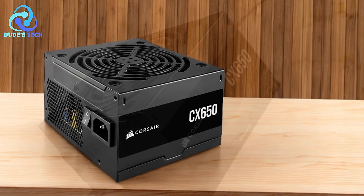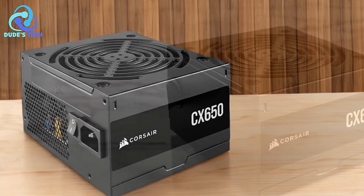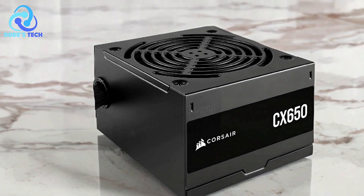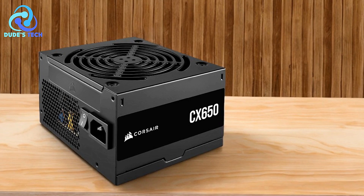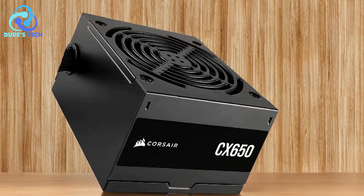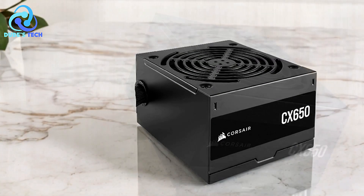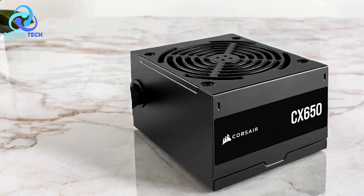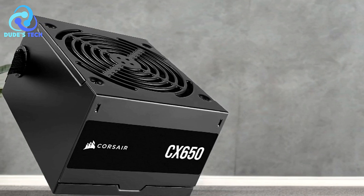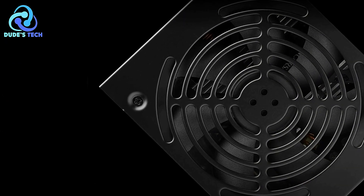Compact casing: with a length of just 125mm, the CX-650's compact design allows it to fit easily into almost any modern PC case, making it a versatile option for various builds, including those with limited space. Aesthetic appeal: the black-sleeved cables and black-powder-coated casing provide a sleek, clean look that blends seamlessly with most PC builds, making the PSU visually appealing for those who value aesthetics. Cons: limited modular options. The CX-650 is not a fully modular PSU, meaning users have limited options when it comes to cable management. While the black-sleeved cables look good, the lack of full modularity might make it difficult to achieve a clean internal layout, especially in smaller cases or complex builds.